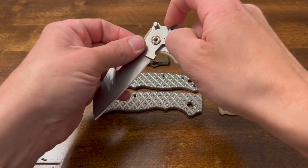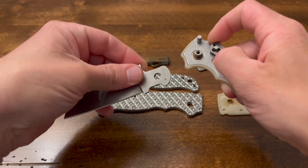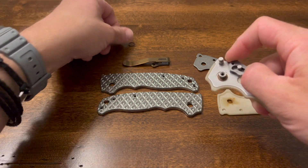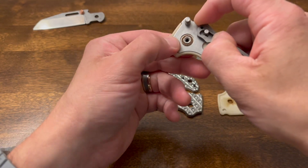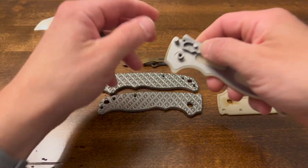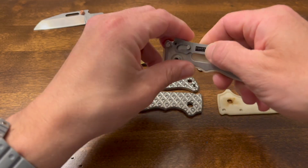Let's go ahead and just pop the blade out. As y'all can see, I've got skiff bearings on this thing. The skiffs do make a slight difference, but honestly not a big enough difference to warrant going out of your way to get skiffs for this knife. They are very nicely done compared to the stock bearings, I'll give them that.